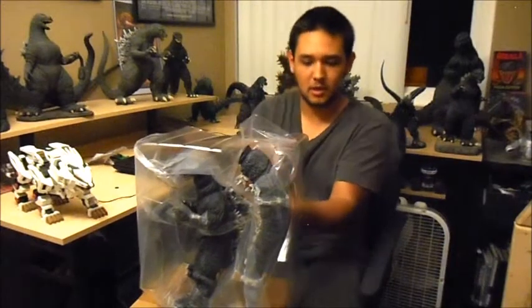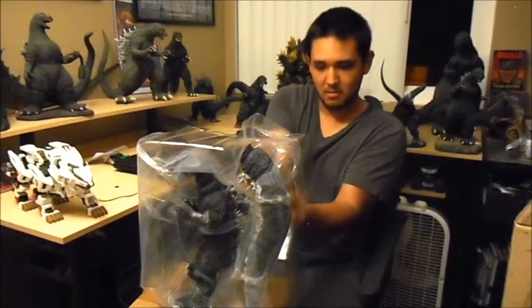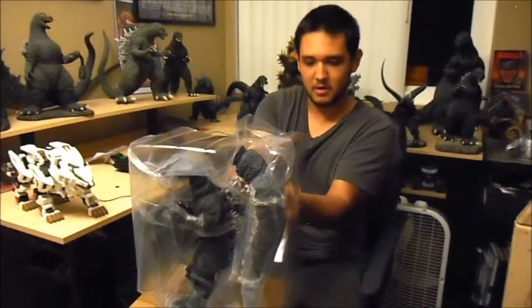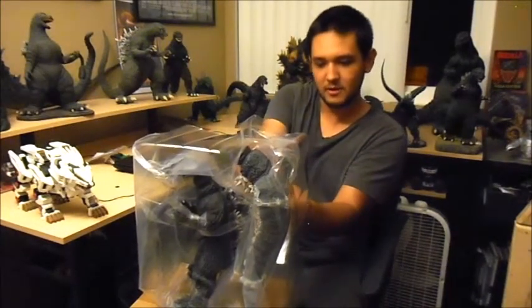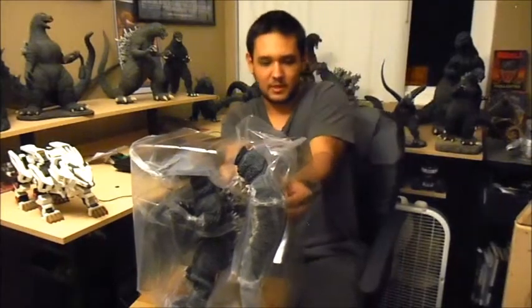I figured I haven't gotten one in a while and I saw him, so why not? My first X Plus vinyl figure. I know these things are hot stuff right now for Godzilla collectors.